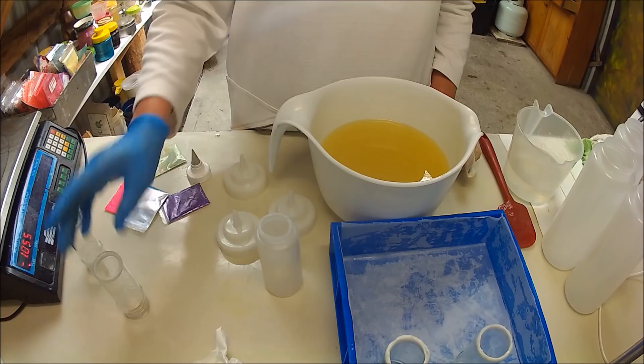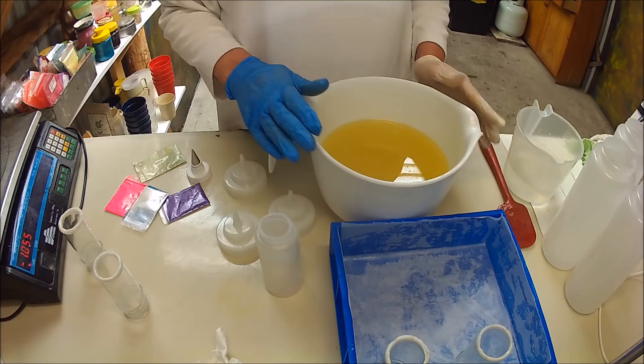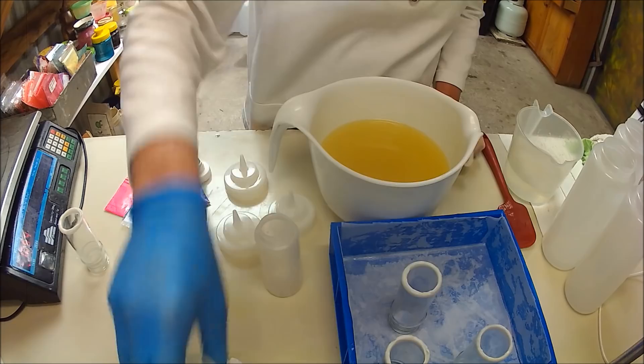My essential oil today is geranium and lavender supplied by hbno.com.au. They've got great prices and the oil is just beautiful. My oil and lye are around 30 degrees and I'm just going to place these little cylinders in the mould here that I've lined.